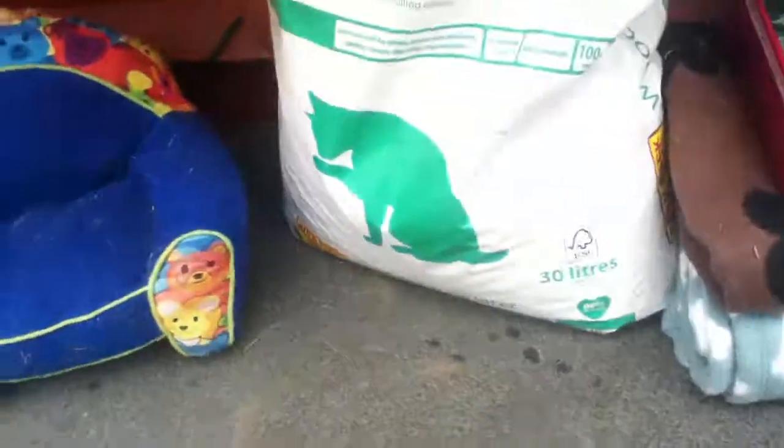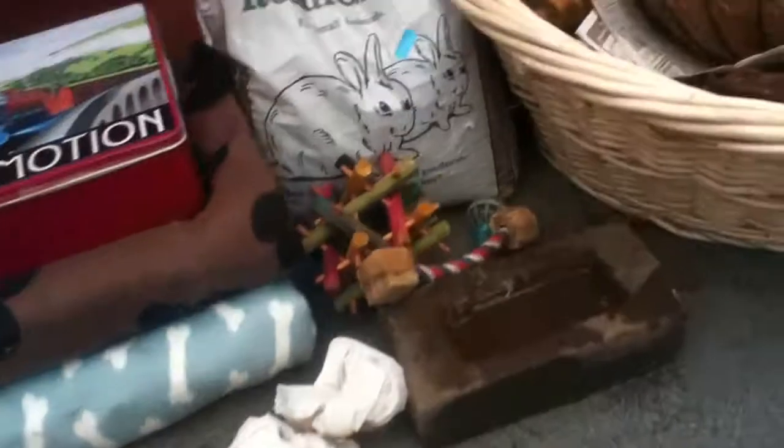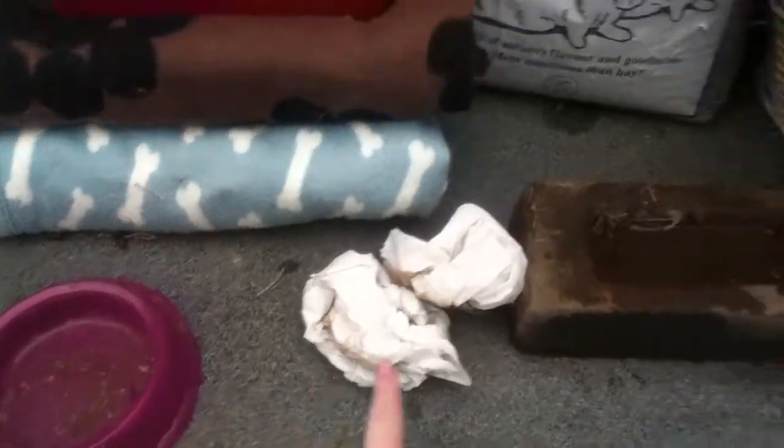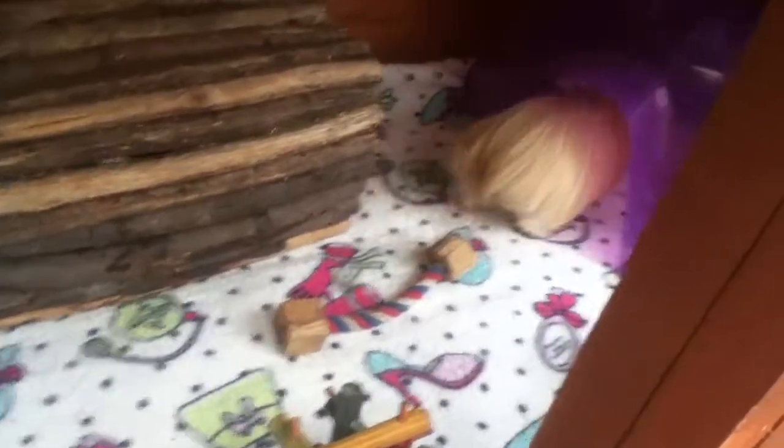Now I'm just going to put her stuff back in, and I switch it around every week — not loads, just a little bit. Her camper van acts as a little tunnel into her sleeping bit. The food was a bit dirty so I'll give that a quick clean, then just chuck everything back in.